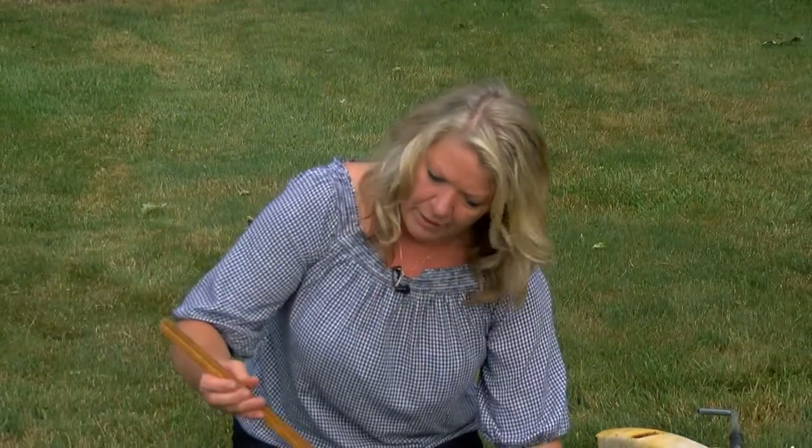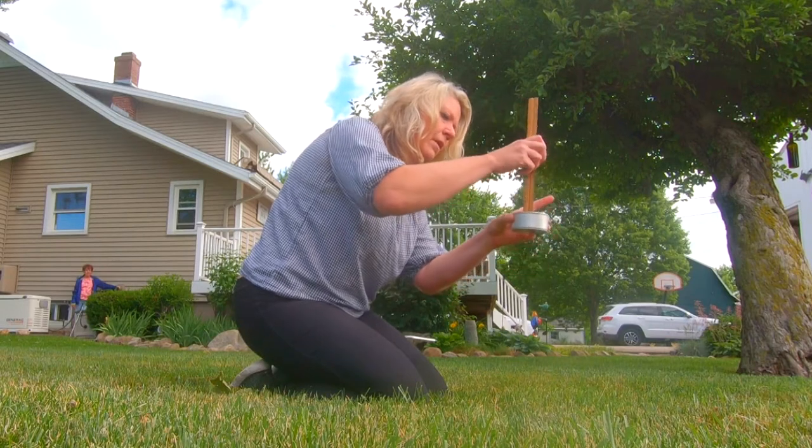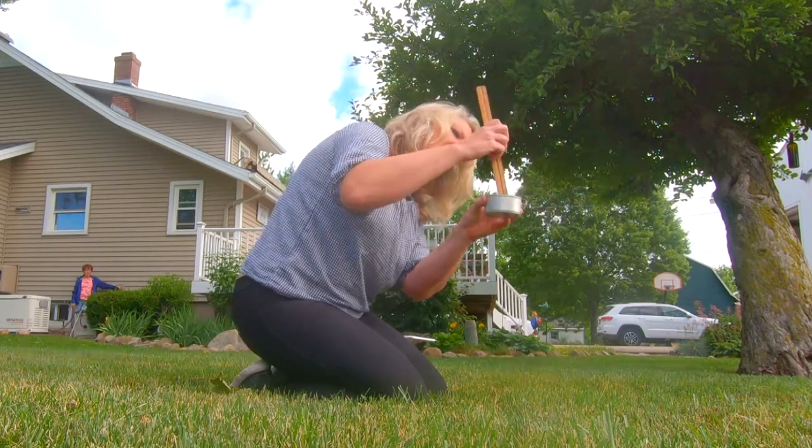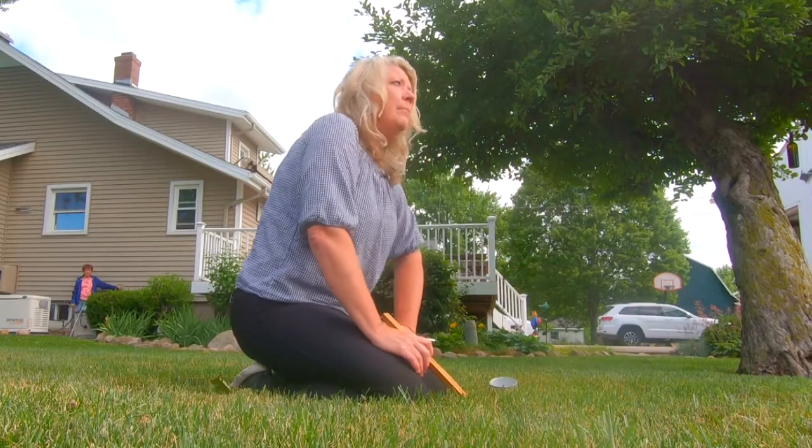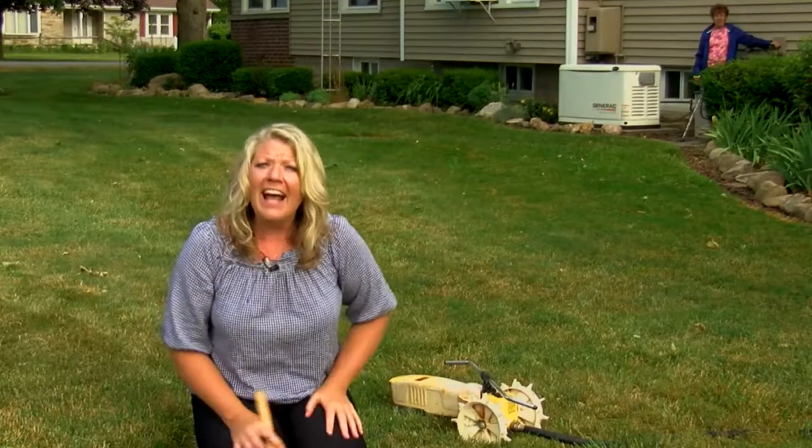Our sprinkler has been running for about an hour and we're going to measure in this tuna can. I've got just under an inch of water for that one hour, so it looks like we need about an hour and a half for this lawn to get just enough water — two to three times a week. That's what you want to do to get out there and get growing.